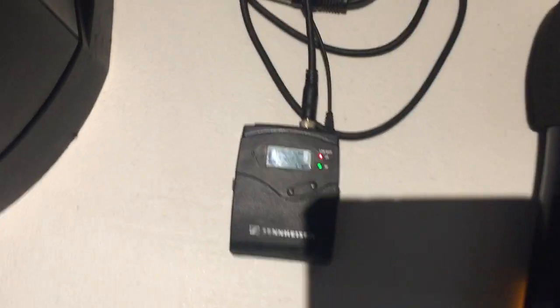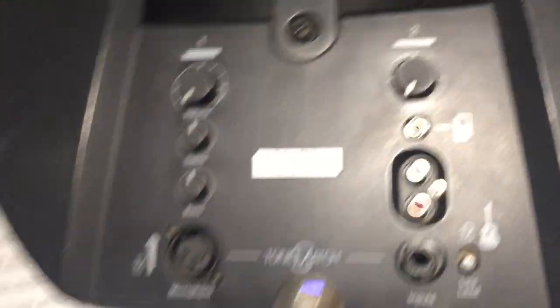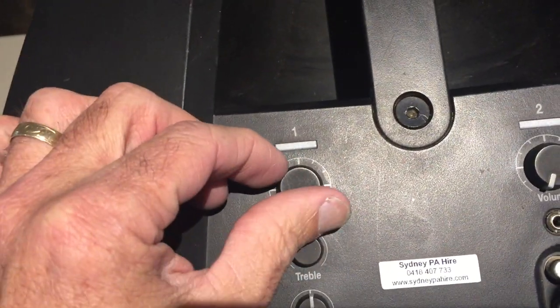Next you need to connect the belt pack to the speaker, but firstly make sure the speaker volume is right down. Then connect the cable, grab the microphone and start talking into it as you slowly increase the volume.